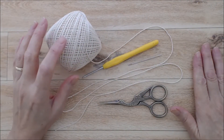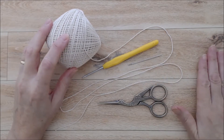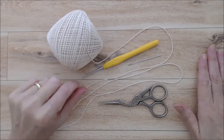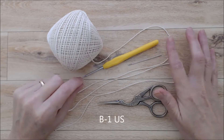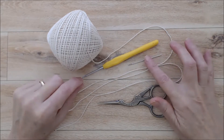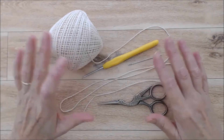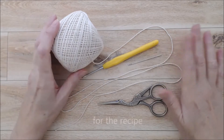For this project, what you will need is a number three cotton thread — I'm using a cream color, but you could use any color you like. You could also use number ten cotton thread but you'd need a smaller crochet hook. I'm using a two and a half millimeter or B1 crochet hook, a darning needle, and scissors. We are going to be starching this as well and I'll put a link in the description box below.